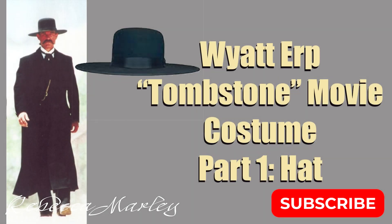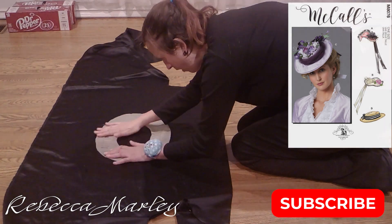Hello and welcome back to my channel. In this video I'm going to show you how I created my brother's white herb costume.